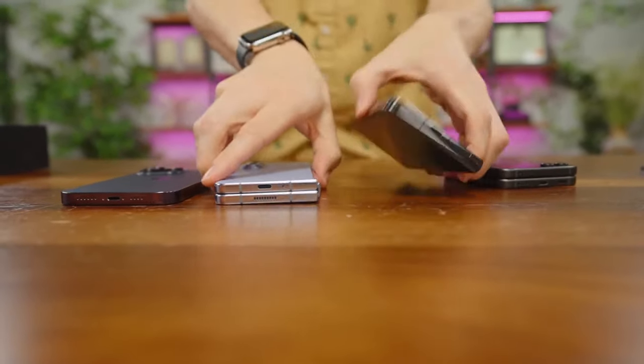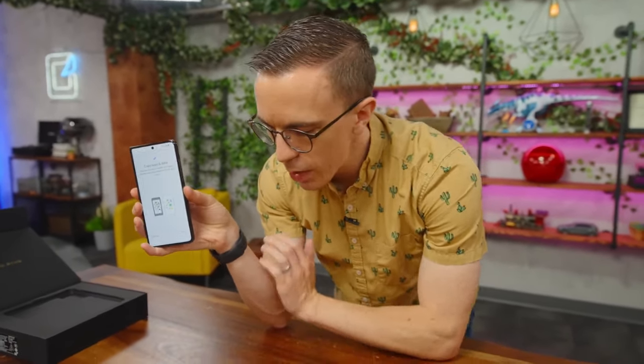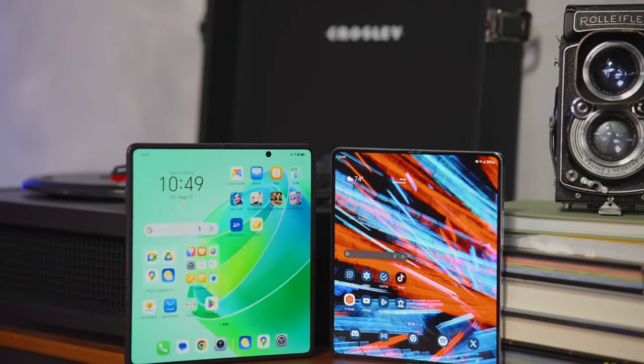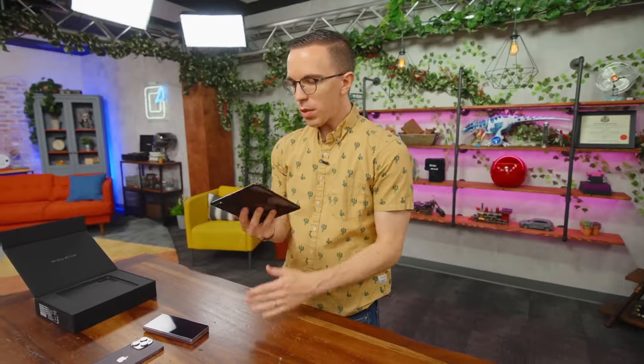While I typically like a slightly more narrow device, the Z Fold is too narrow. Having both phones in hand, not only does the width of the Honor feel nice, but it is significantly lighter — it feels incredibly easy to hold. This is a very large outer display, but I can balance it with a couple of fingers quite easily.